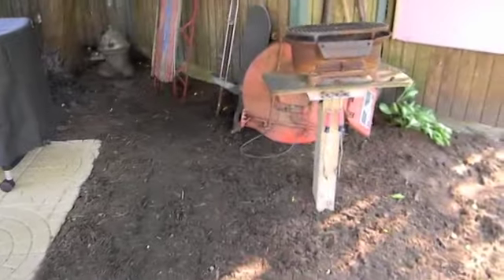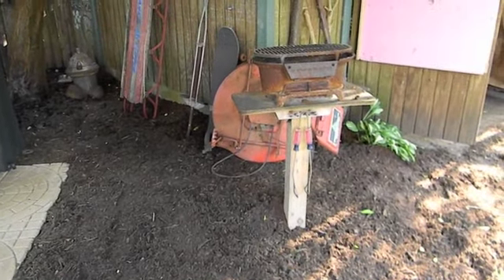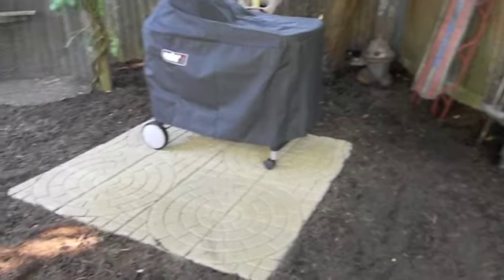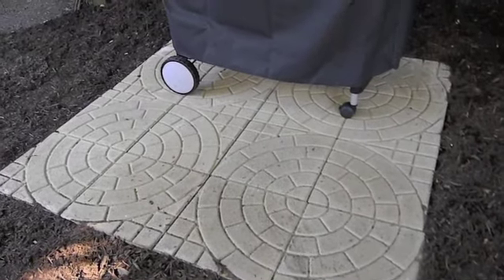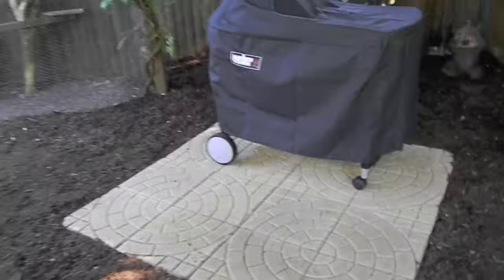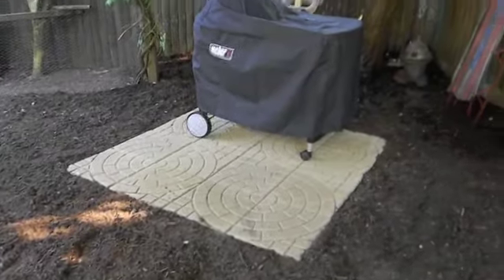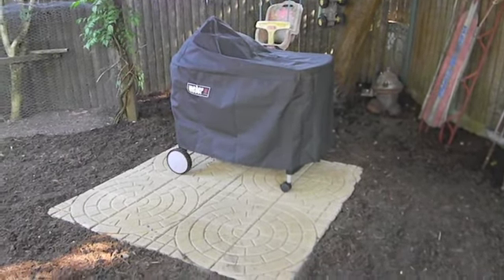I'm going to take this barbecue and put it next to the other one, because that's the one we got from Rich and that's the one we cook our corn on — it's a nice cast iron deal. Like I said, now we just kind of landscape it in. Day one of my vacation, first big project.